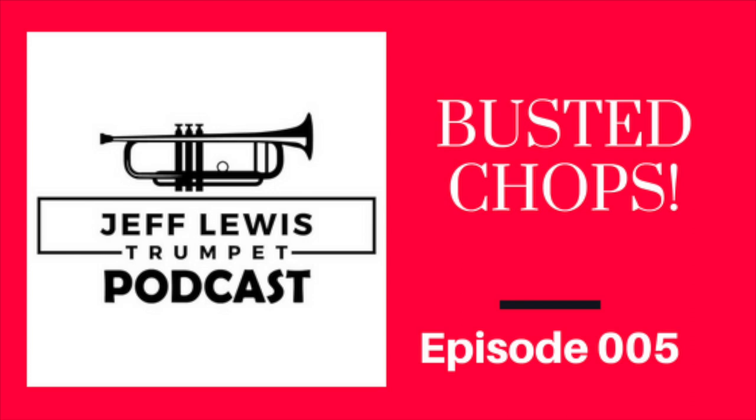And the last tip — number four — is what you want to do immediately after the gig: warm downs. Some good warm downs are pedal tones. I have an actual pedal tone warm-up on my website at jefflewistrumpet.com — it's free. It's in the beginning book section: basically major arpeggios descending from tuning C down to low C, down to double pedal C. You can always extend that range as well.